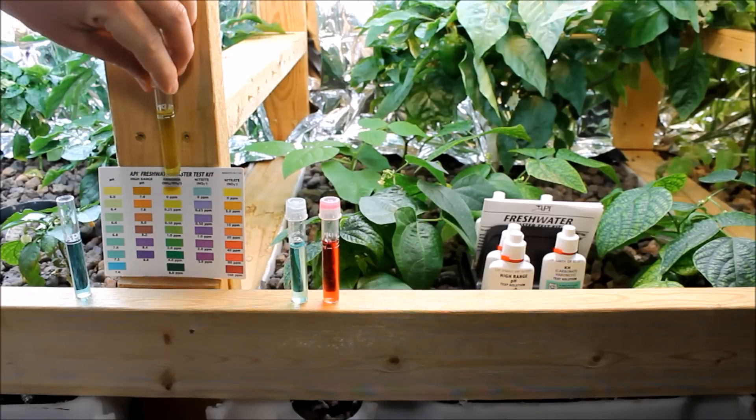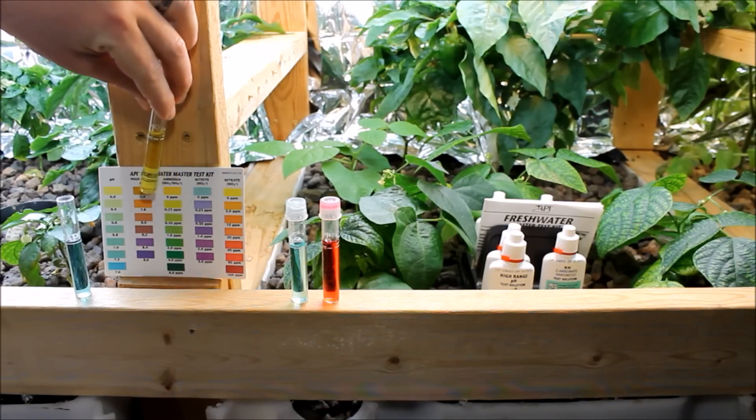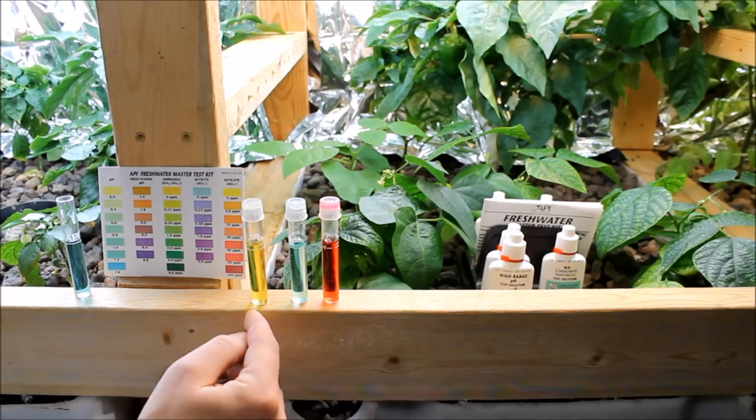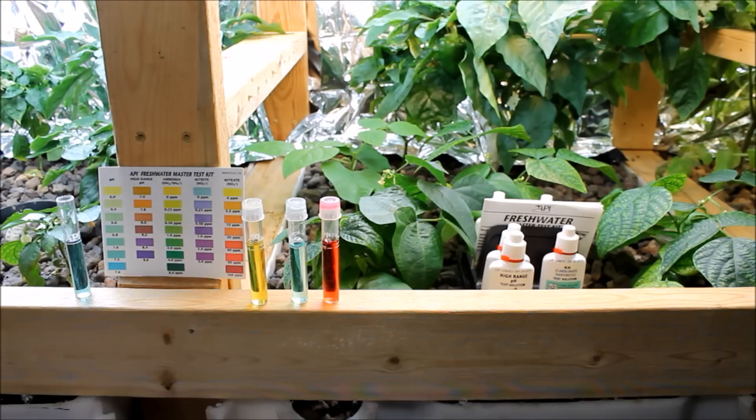Same thing with ammonia — I'm pretty much at zero for my ammonia, which is awesome. Ammonia and nitrites are toxic chemicals for our fish, so we want to get those transferred and converted into nitrate as soon as we can.